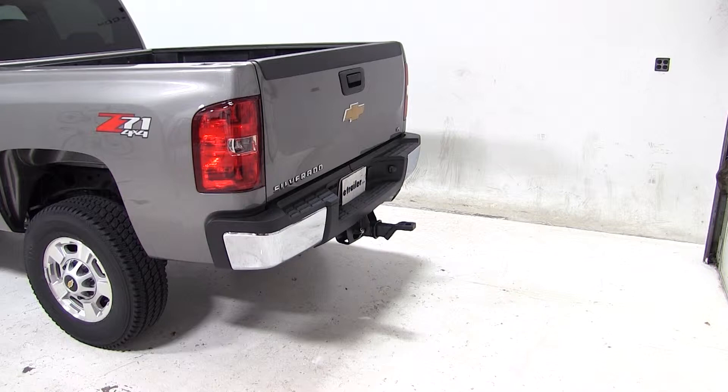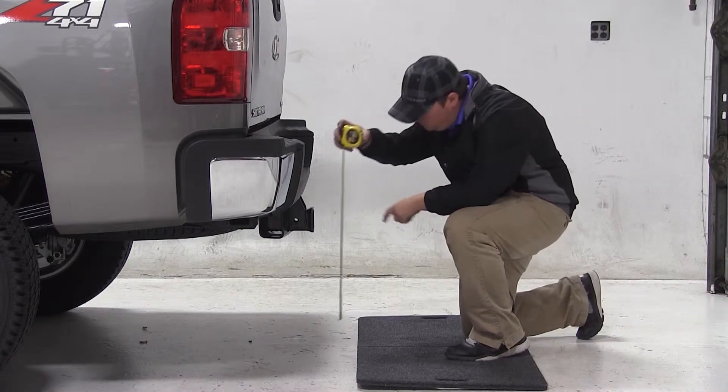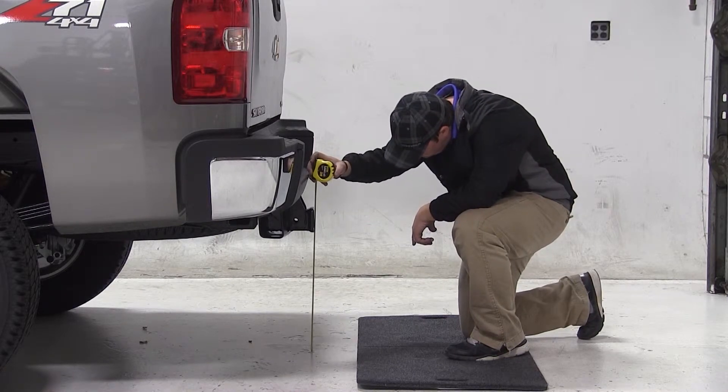We'll begin our test fit by first getting our hitch height. This is the measurement from the ground to the inside top edge of our receiver tube. We have a hitch height measurement of 21 inches. Keep in mind that this measurement may vary depending on tire size, hitch style, or aftermarket accessories.